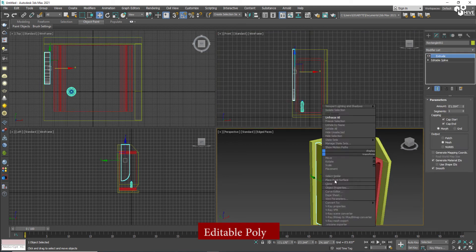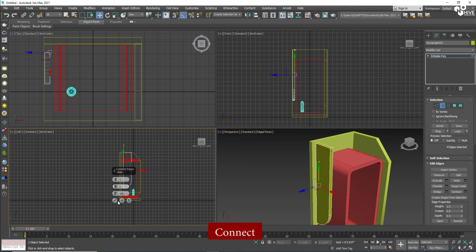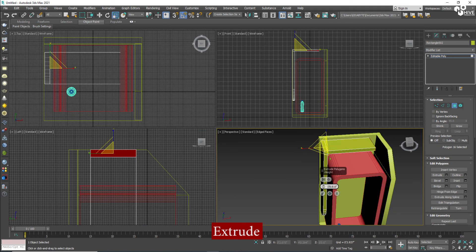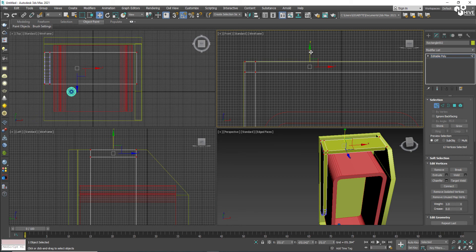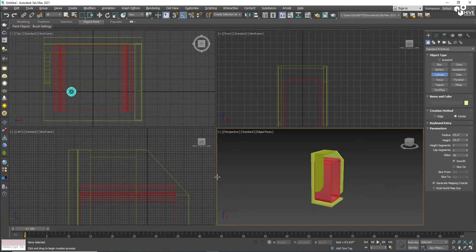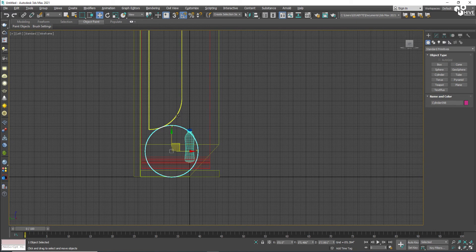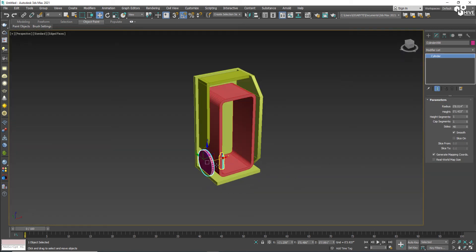Right-click and convert to Editable Poly. Take the edge tool, add a connection on the top. Then take the polygon tool and extrude it so it will connect there. Now I'm going to take a cylinder to make a circle.